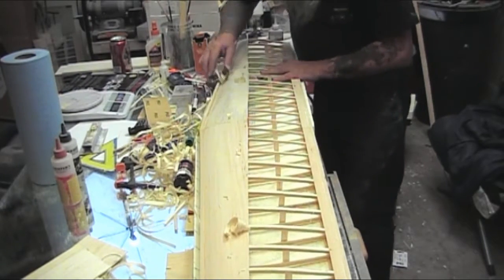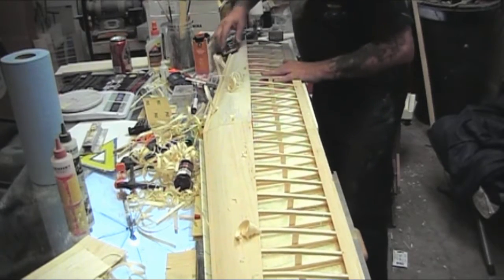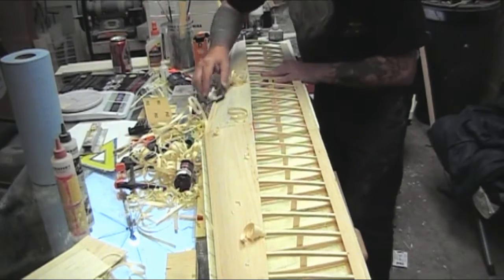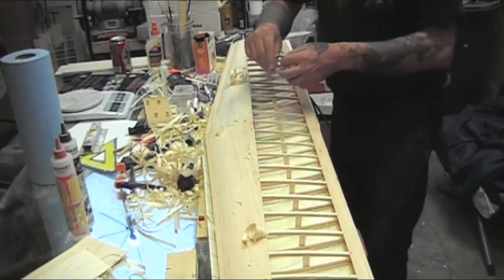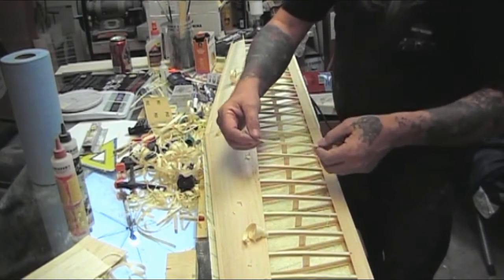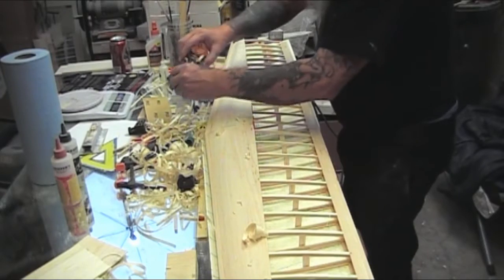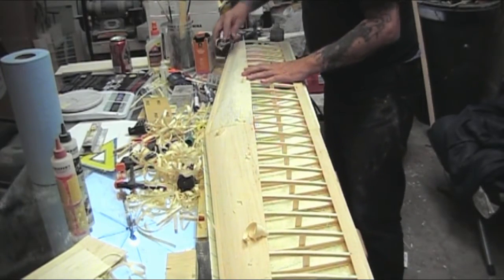We're taking about three-eighths of an inch off of this. I don't know where my calipers are so I can't really measure this, but I would say this is no more than ten-thousandths of an inch d-tube. That's what I have my blade set at — I'm not taking a sixteenth of an inch at a time.